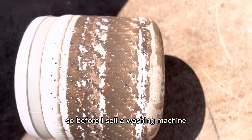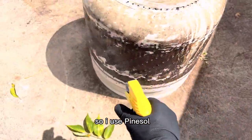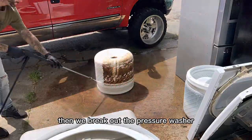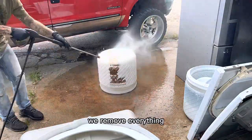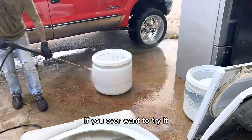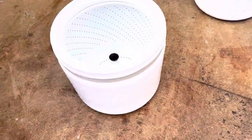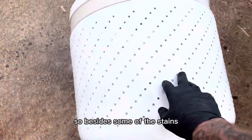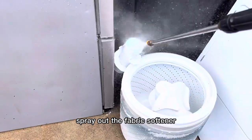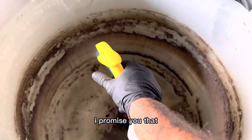Before I sell a washing machine I always strip it, disassemble it, and clean it. I use Pine-Sol because it's my favorite — I love the way it smells and cleans. Then we break out the pressure washer just to make sure we remove everything. It works phenomenally well — it's kind of satisfying watching all that stuff peel off. Then we spray out the upper agitator — it's the best way to clean the fabric softener dispenser.